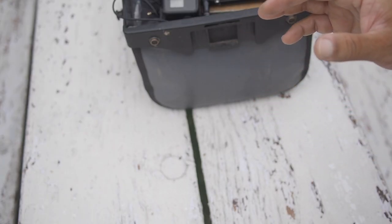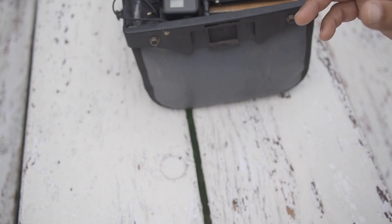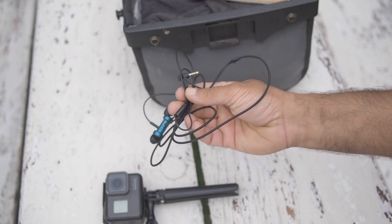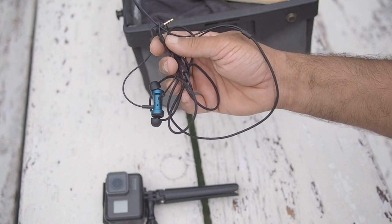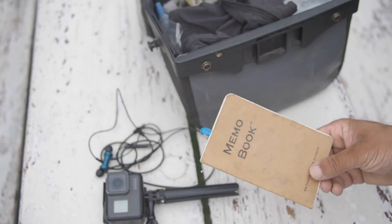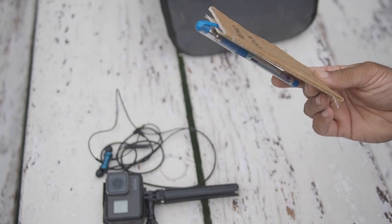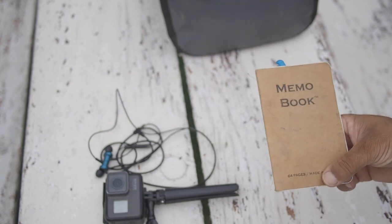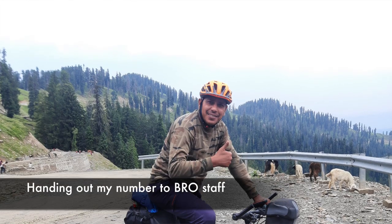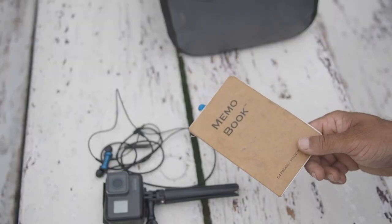I tend to pack my electronics in the handlebar bag because these are things I need during the ride. First is my trusty GoPro, and a pair of wired Mi dual driver headphones. I use wired headphones because that's just one less thing to charge. Then I have my trusty notebook and a pen — everything I need to write down I write on paper. It saves battery and I can tear off a page and give it to other people.